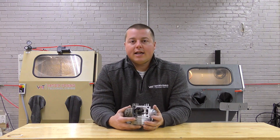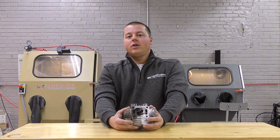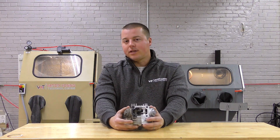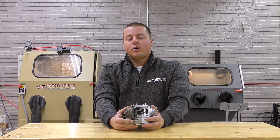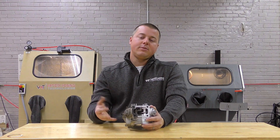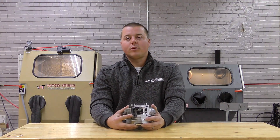To summarize: vapor honing can remove gasket material if you get over 50% of it off first, but if it's a complete gasket it will not touch it. Hopefully you enjoyed that helpful tip today. If you have questions about your application, send them in, give the sales team a call or shoot them an email — they're always happy to help. Follow us on YouTube, Facebook, Instagram, and Twitter for daily and weekly updates. Thanks for watching.